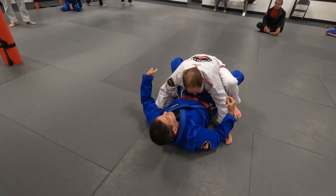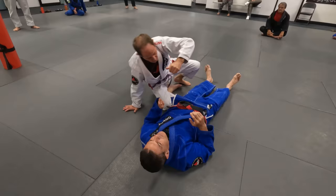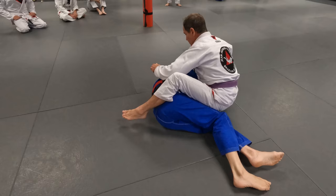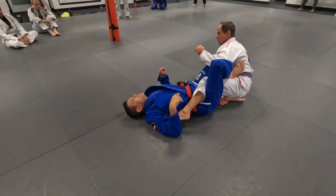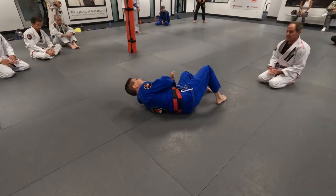If he hugs me, he loses balance. I don't have to do much. Make sure you get the lower leg in. Walk your leg to the side — as soon as I stretch, I turn and continue doing this. The movement goes this way, not that way.